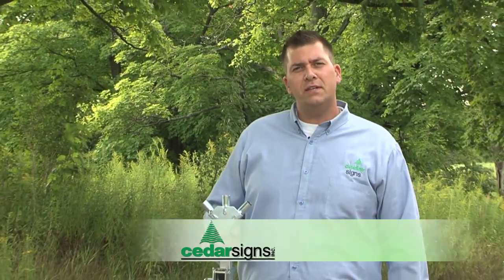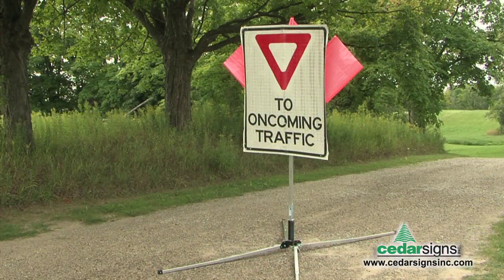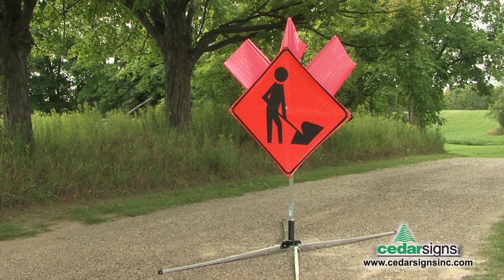Welcome back to another edition of Cedar TV. I'm your host John Rivers and I want to tell you today about the Uniflex sign stand. The Uniflex sign stand is designed to hold all types of roll ups from your 90 by 120 yield and road closed to your 90 by 90 men at work and flagger inserts.